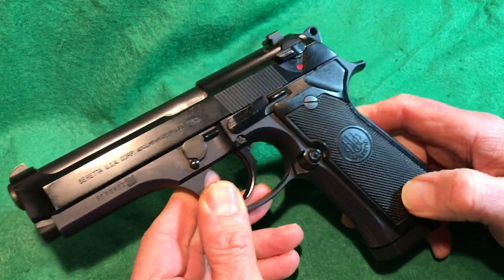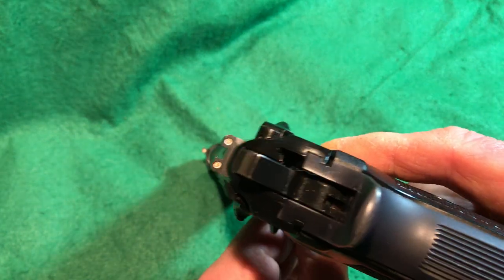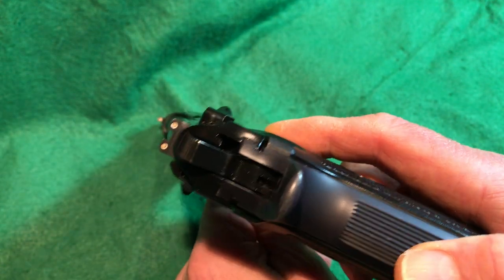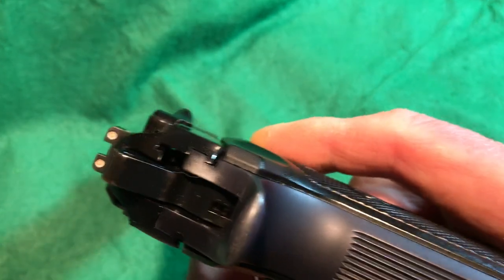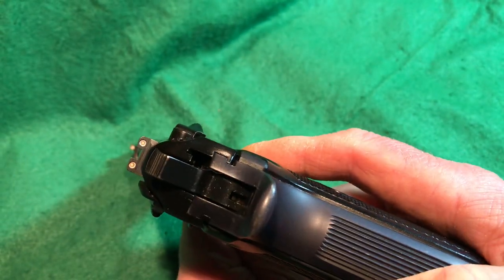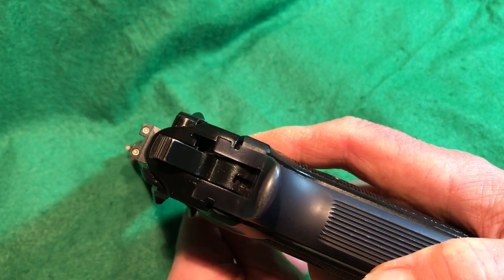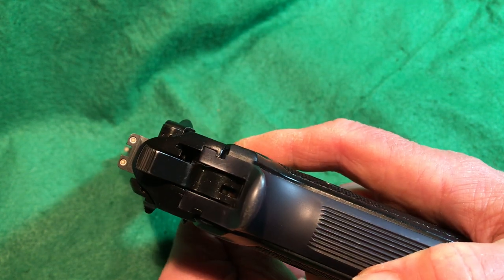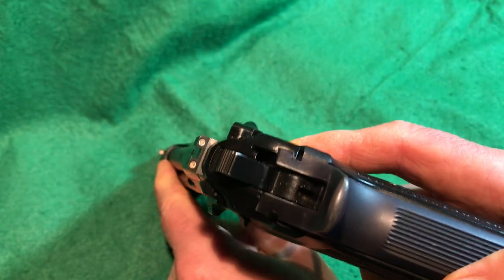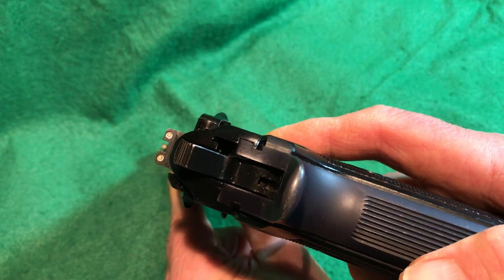The night sights are dead — they came with the gun and are about 20 years old. There are white rings around the sights for daytime use. I've ordered some glow paint similar to what H&K uses, and I'm going to apply white paint followed by fluorescent paint — luminous for nighttime — to these and my Smith & Wesson 3913, which has the same issue with dead night sights.